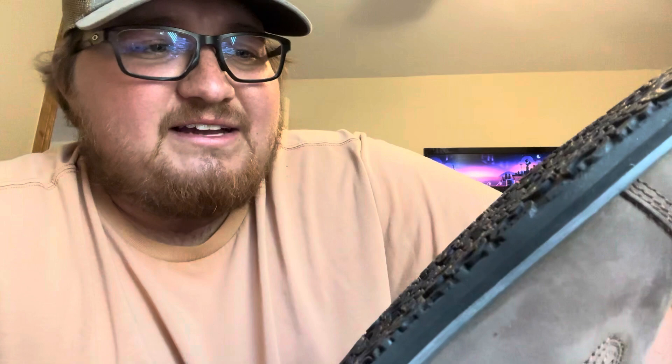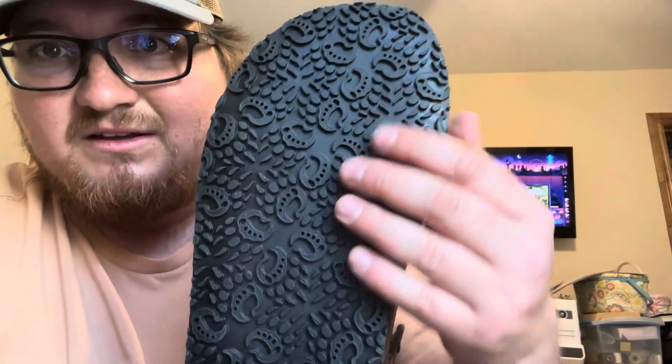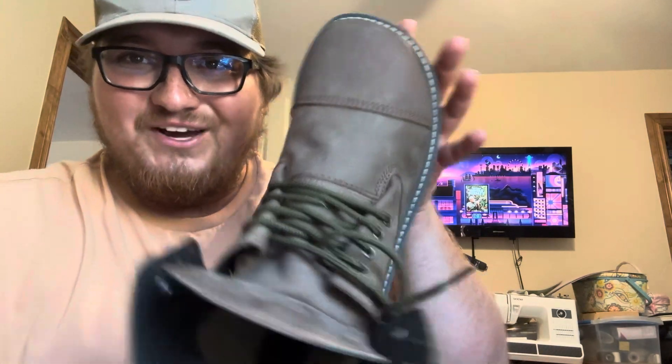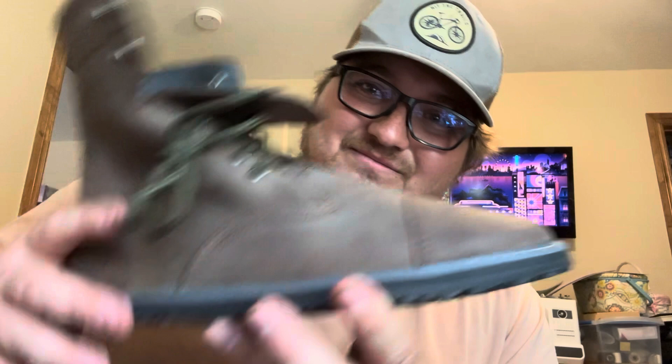First impressions - holy shit. When I saw the sole, the bottom of the sole, I looked at it and said, how in the hell am I going to have any traction? But now that I see it, I realize that's pretty deep and it goes in different directions. I think this is going to hold up real well. Look at the toe box on that bad boy! And of course it is a zero drop sole, and if my employer is watching, they are 100% steel toe. This size is 11.5. I like the colors, I like the green laces in it.